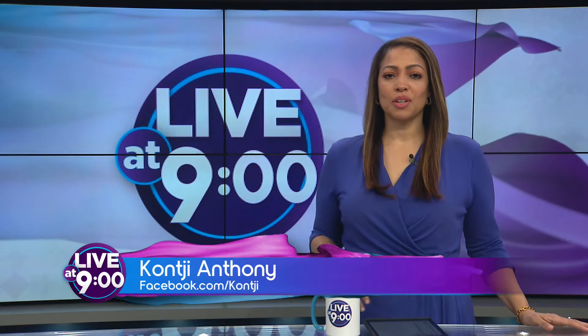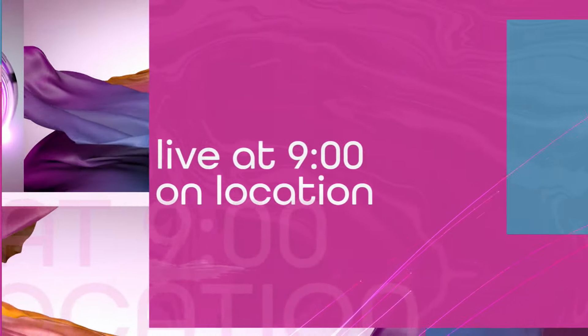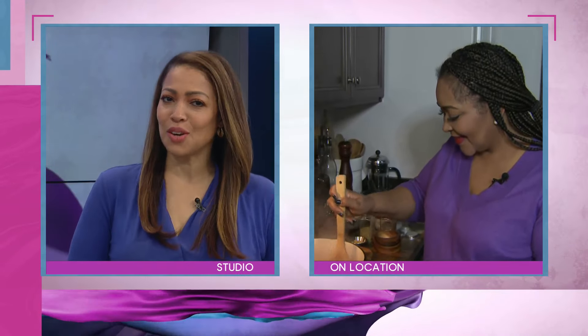Speaking of freezing rain with these cold temperatures sticking around for a few more days, what better way to stay warm than with something good to eat? That's why Live at 9 is on location this morning. We are in the kitchen with Chef Ragan Oglesby, the owner of Perch 74 Bistro here in Memphis. Good morning, Chef Ragan — what's cooking?